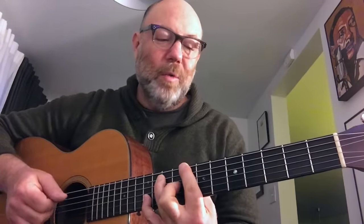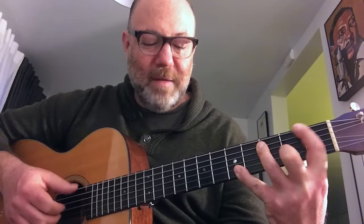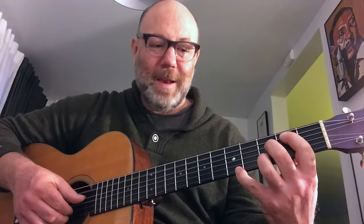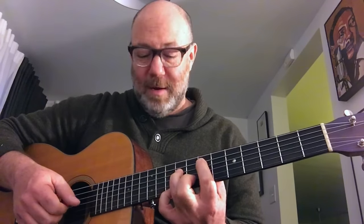You can also do the diatonic circle of fourths — staying in the same key but using different chord qualities as they come around. So: C major 7 (the one chord), F major 7 (the four chord), B minor 7 flat 5, E minor 7, A minor 7, D minor 7, G7, back to C major 7. Those are just the chords in the key of C moving in circle-of-fourths root motion. I find this more interesting than just playing the chord scale straight up and down, and jazz tunes tend to move in that kind of root motion.